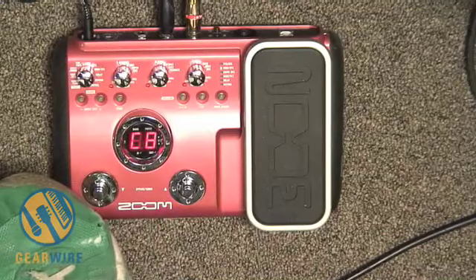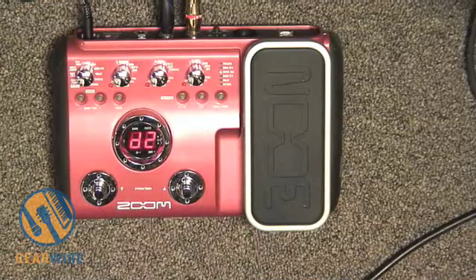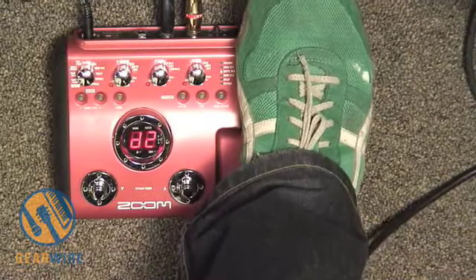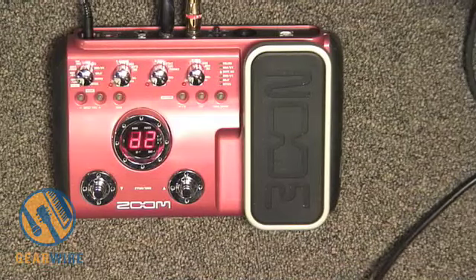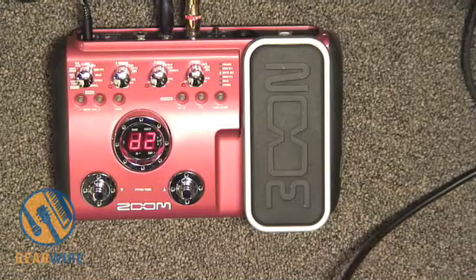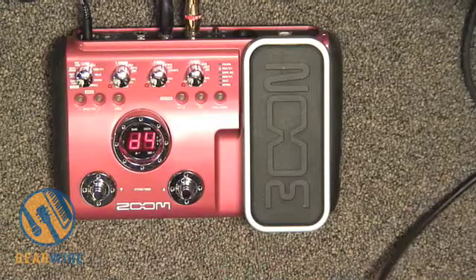Let's move on to the last section, called 'Variation.' Here's where you get a sense of some of the crazier effects built into the B2.1U. D2 is basically a synth bass. It's a direct bass tone with a little bit of amp emulation, but when you kick the expression pedal up — going to D4 — we've got an octave down.